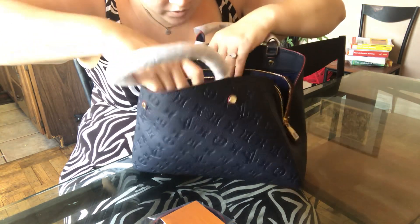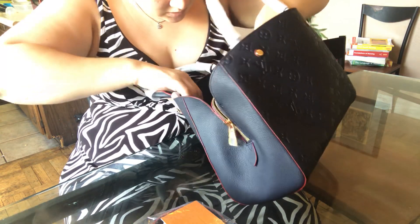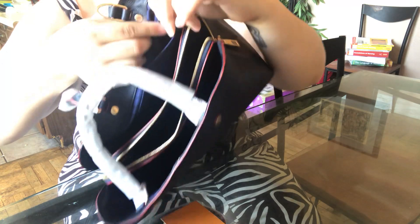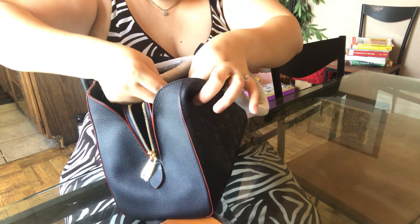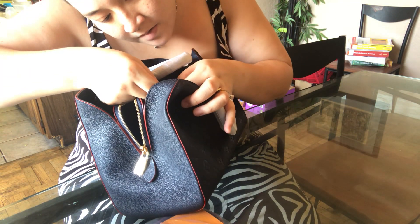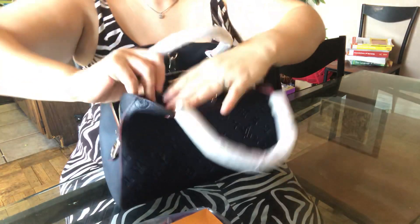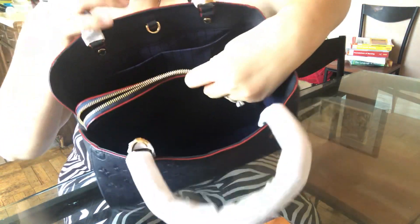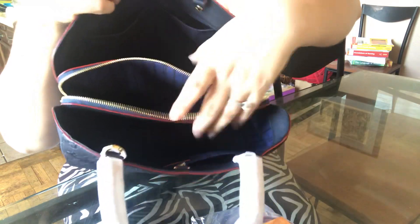I don't know where to find the date code on this — so far I don't see any. Oh, found it! It reads the fifth week of 2017. It's right there. There's also a center divider inside, just like the Neo Noe, and it's leather.